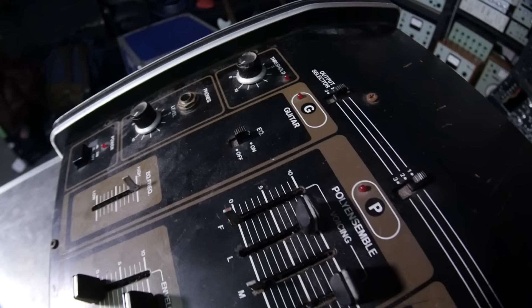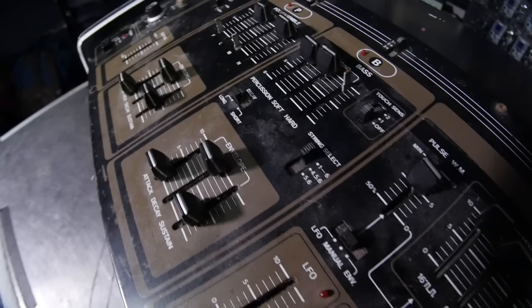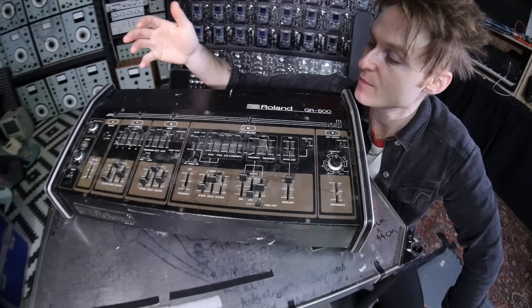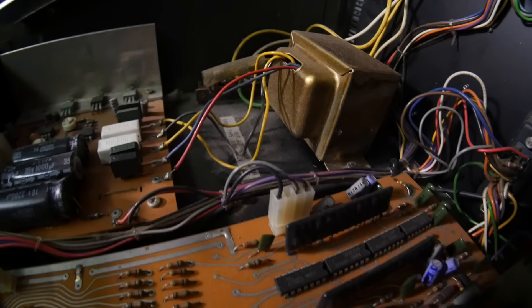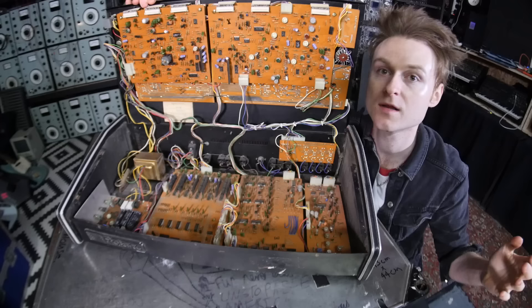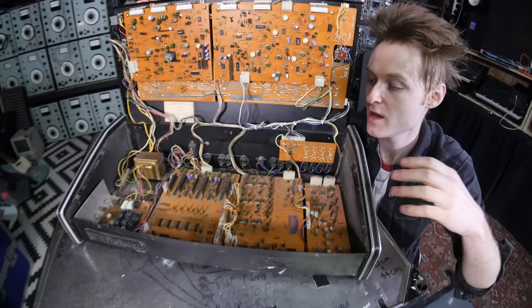There's a poly ensemble section, a bass section, and a solo melody section. From what I heard from the person I bought this from, the solo melody is largely based on the Roland SH-09. I have already opened it up and had a look inside, and surprisingly — a lot of synthesizers of this era have hardly anything inside except a big power supply and maybe a single board — but when I opened this up I was quite surprised by how much was actually in there. It looks like it's actually got a six-voice analog synthesizer instead of an organ.